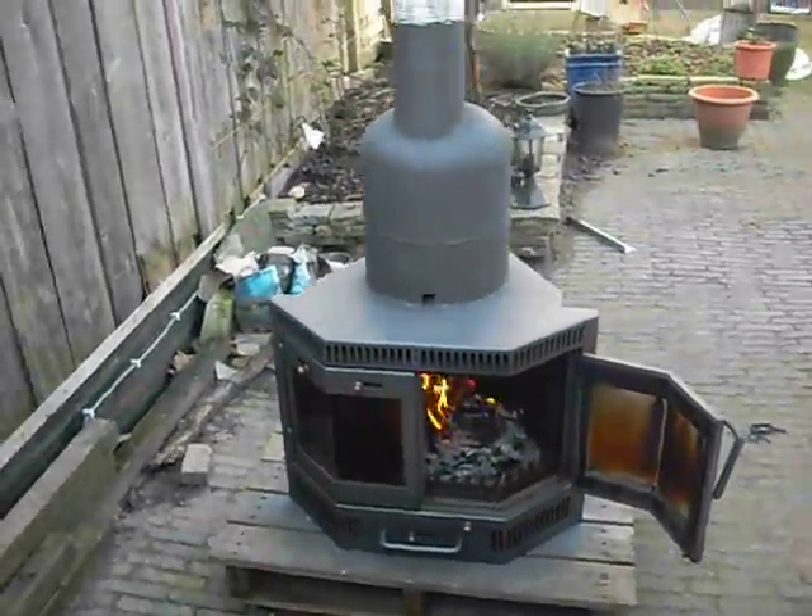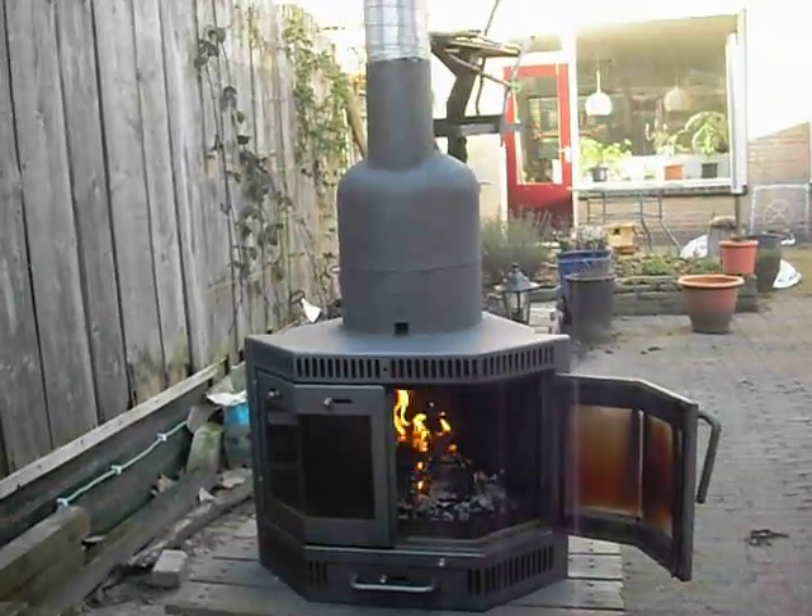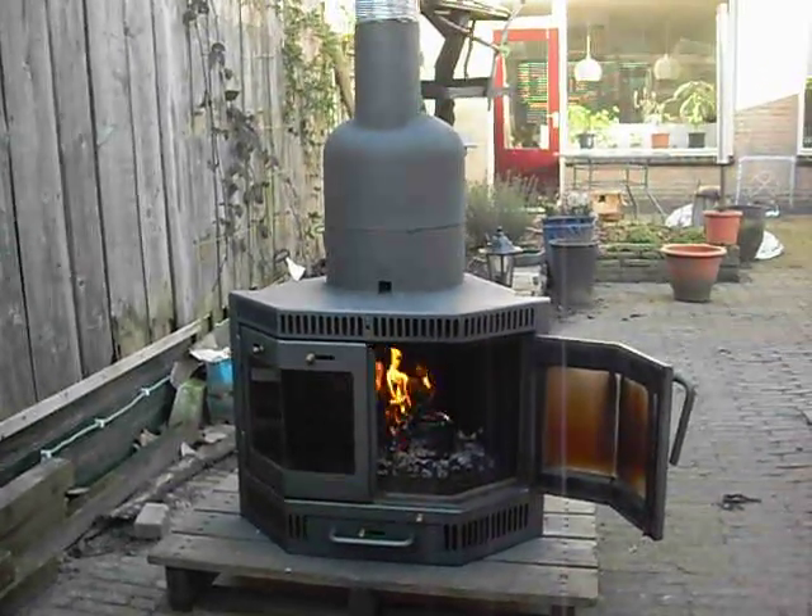Mission accomplished and it works — converting a wood stove to a rocket stove. I like it.